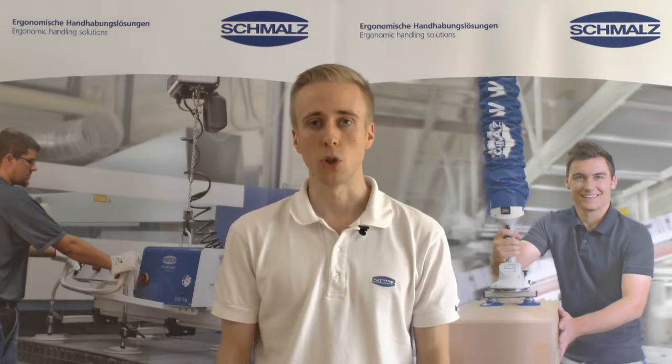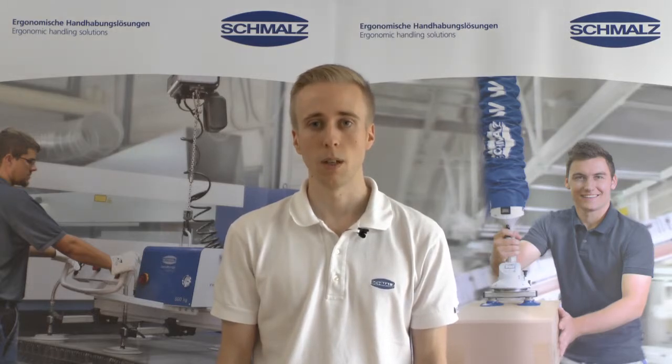Today I'm going to show you how to service dust filters for vacuum lifting devices. Dust filters have to protect the lifting device against pollution. After frequent suction processes, the filter gets totally blocked by the incoming dust. This means that the partial vacuum at the suction pads is lower than the vacuum at the warning device. Therefore, the vacuum filter must be cleaned and maintained regularly to guarantee the function and the safety of the lifting device.